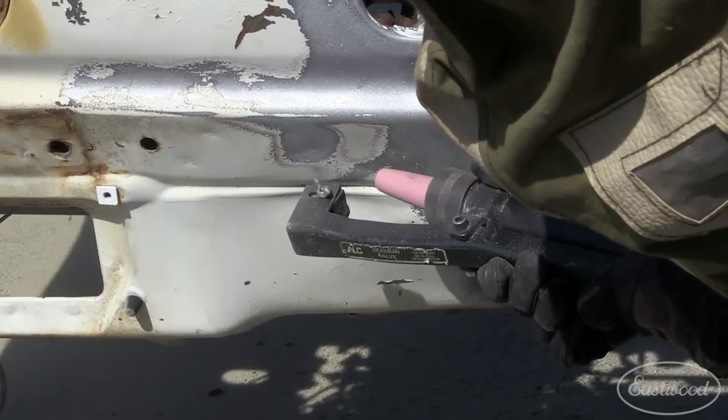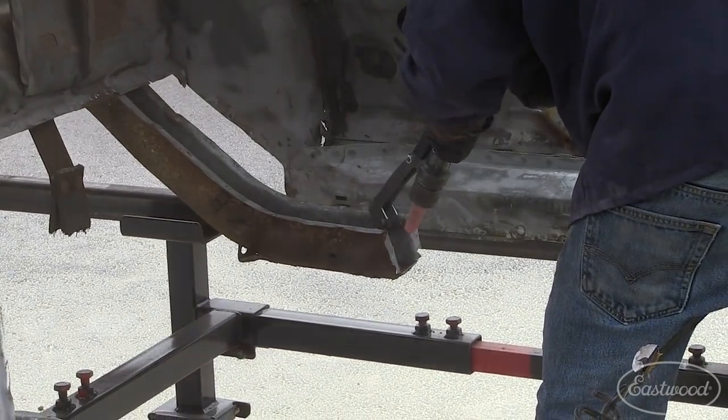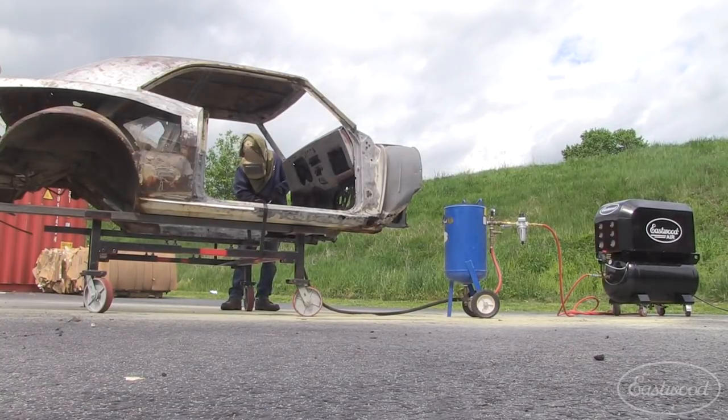One thing about blasting is you actually find out how much work you have left to do — in my case, a lot. I actually exposed some new holes I didn't even know existed. We finished up blasting the car and now I know what I'm working with. I've got some nice solid metal on the back on the inner rocker, but the front I definitely have to patch up.